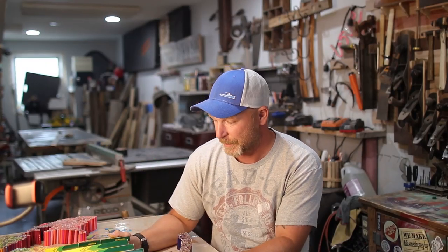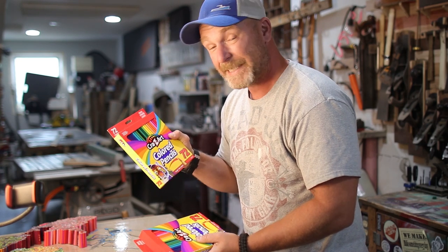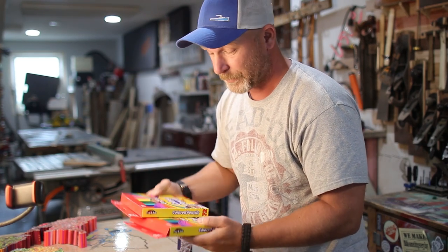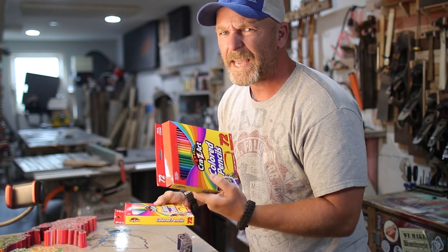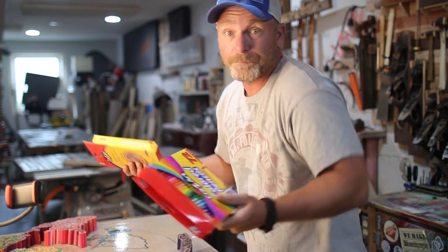I just picked up another 444 colored pencils. Cutting them into three pieces is going to give me around 1,300-something pieces. I got some Crazy Art colored pencils to try out because they're way cheaper — about half the price — so we'll see how they work.